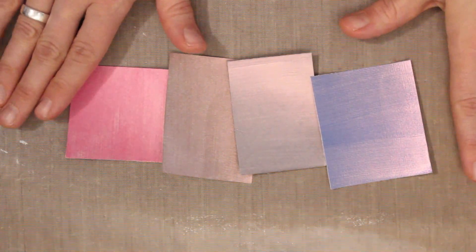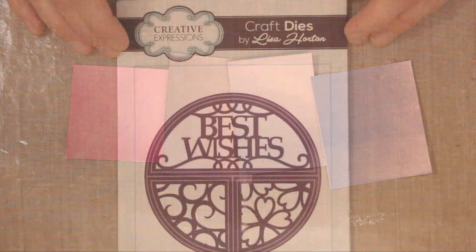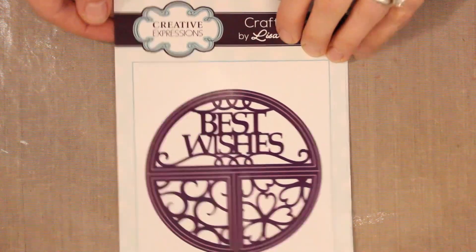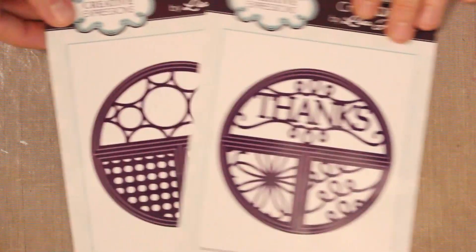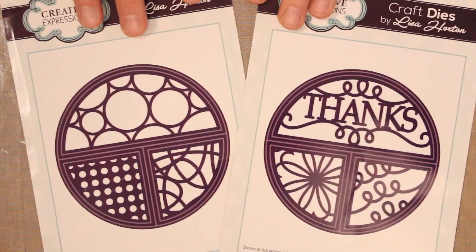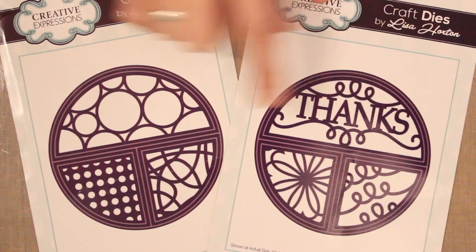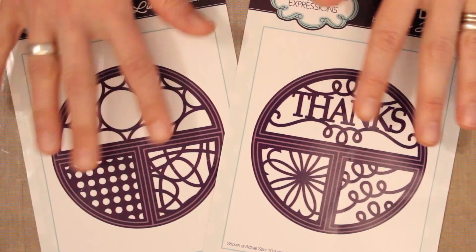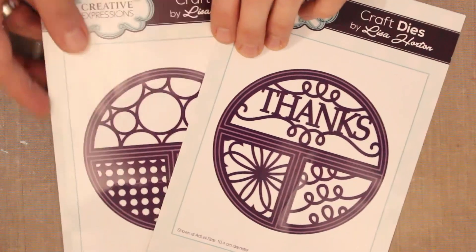Now that you've seen how to use opal polish directly onto cardstock as a background or for die cutting, let's take a look at the sliced circles dies we'll be working with today. We have four different styles: best wishes, happy birthday, thanks, and the bubbles collection. Each one has three segments — a half circle that will either have a sentiment or a large pattern, plus two smaller segments with pattern designs. You can mix and match these in all different kinds of ways, even between styles. Let's take a look at the basic technique.